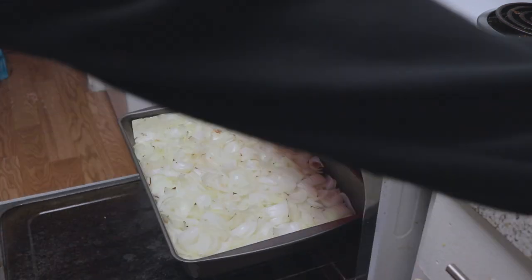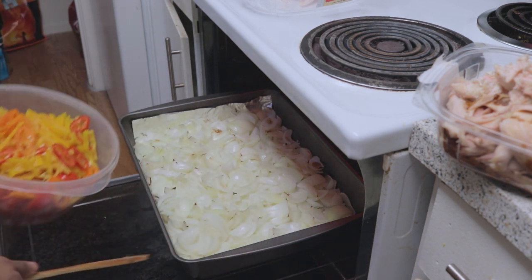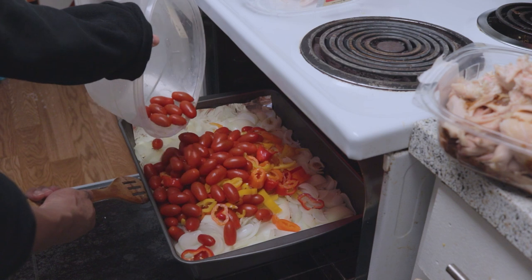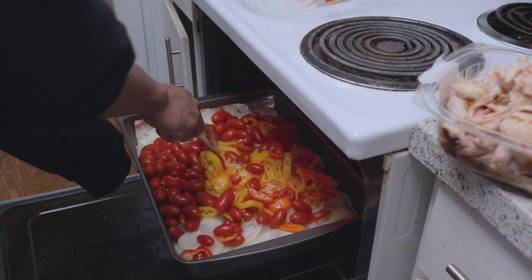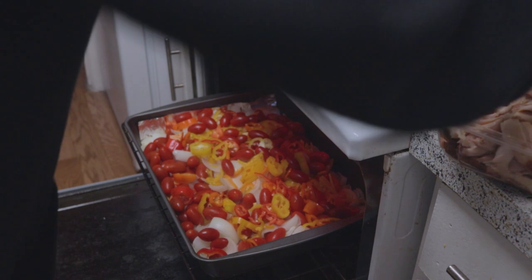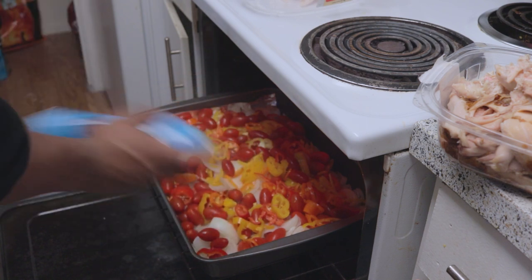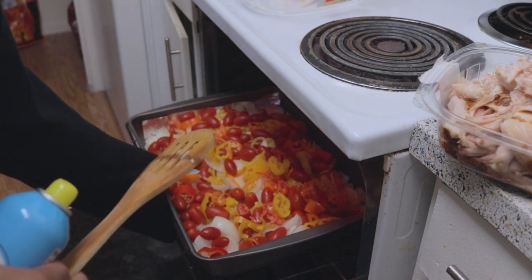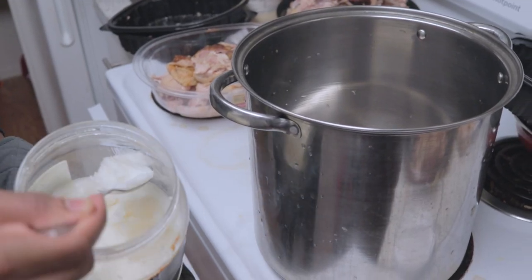Pop the veggies in there and make sure you distribute them evenly throughout, because you don't want parts of it to be burnt and parts to still be raw. Spread it with your spoon — I couldn't find my oven glove, so I had to use my hoodie. Afterwards, I sprayed a little bit of cooking oil spray on top. Make sure you mix it well. Let that settle in there for about 15 minutes, then put it on broil for another five. Keep an eye on it — once you see it burning too much, stop.